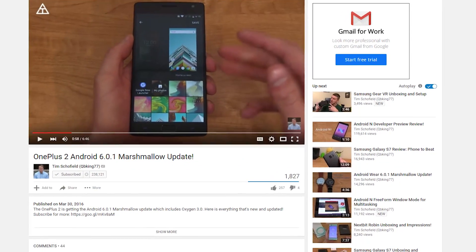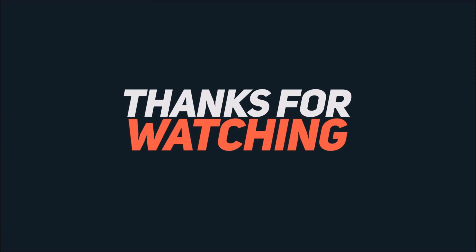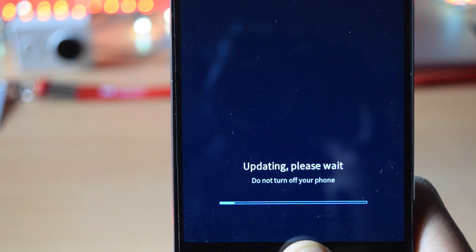If you want to learn more about what's new in this update, I will leave a video link in the description. That's it for this video. Click the red subscribe button for more videos. Share this video with your OnePlus 2 friends, and I will see you in the next one.